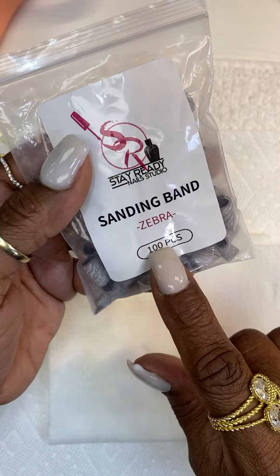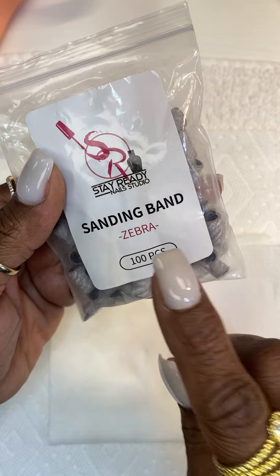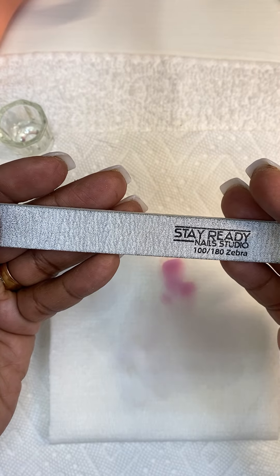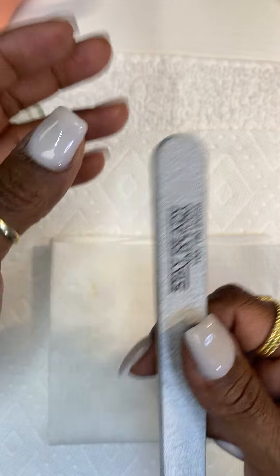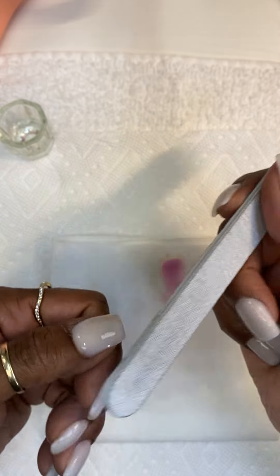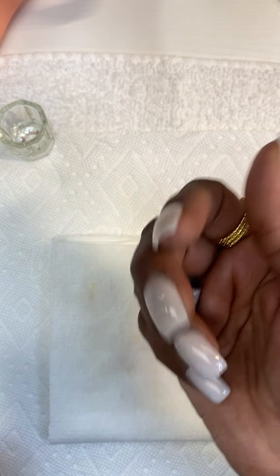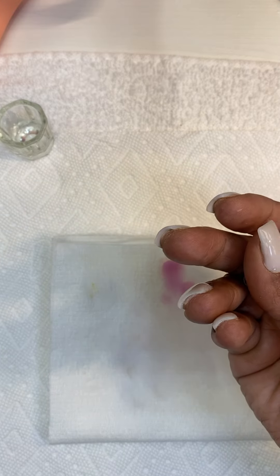We also have sanding bands — you want to have zebra sanding bands so you won't cut your clients. They're not all the same. This is our zebra hand file, so you won't cut your clients either. You don't have to rub it against another file because ours is already prepped and is not sharp like a razor blade. You use the 180 side — that's all you need if you know how to do nails from my master classes. You only need the 100 side, the rougher side, to take down bulk. These sanding bands are made of the same material as the hand file — you get 50 in a pack.